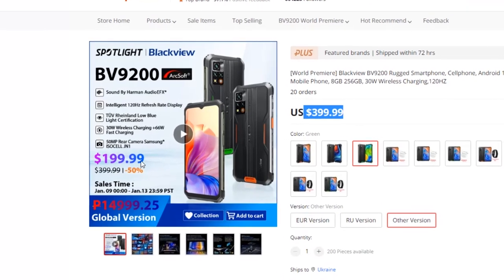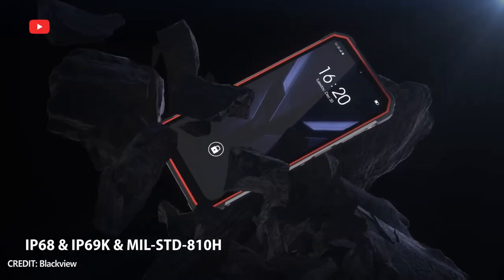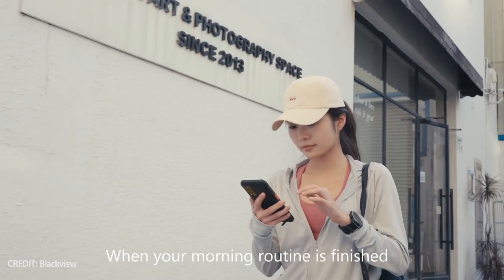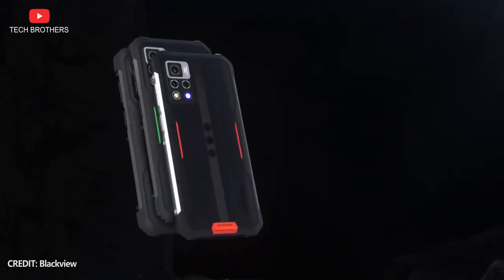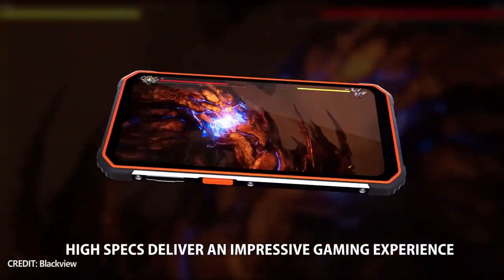For the price of just $199, the new Blackview smartphone looks amazing. Of course, I cannot make definitive conclusions about the smartphone without real testing, but it does have many useful features on paper. What do you think about Blackview BV9200? Would you buy it? Write in the comments below. Thank you for watching. See you soon!